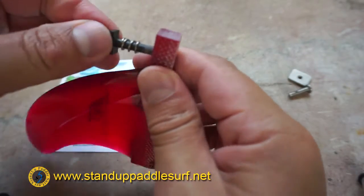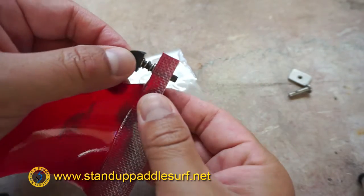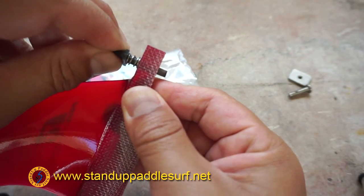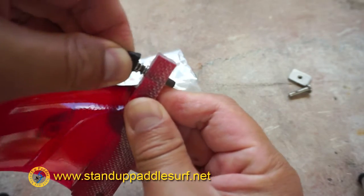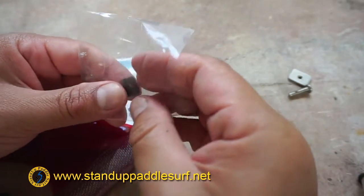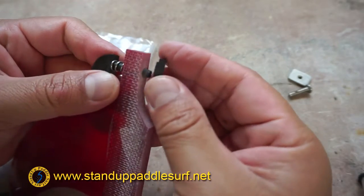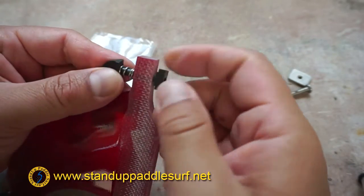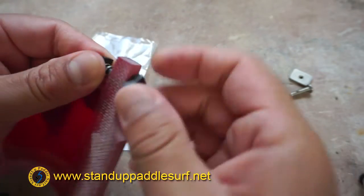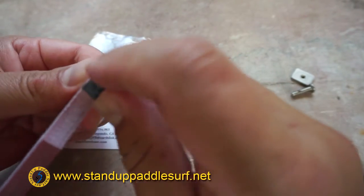This piece goes on the top, normally facing forward the way the fin faces. Once we put the bottom piece on, you push it down and twist it to get it into place. I was playing around with it a little earlier and found that if you screw it in too much, it becomes hard to push down to get it into place.